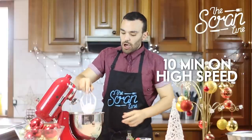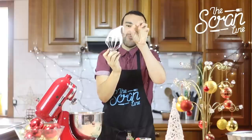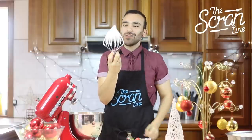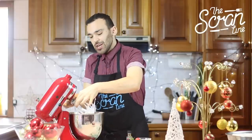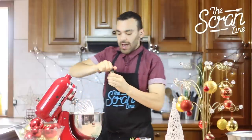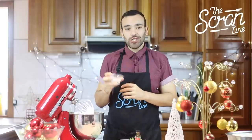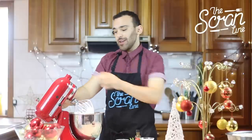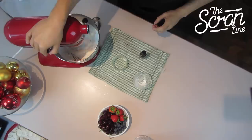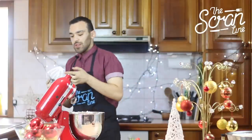You know you've reached stiff peaks when it's not dripping and is a little bit wiggly at the end — that's the bird's beak, that's what we're looking for. So our meringue is ready. Now we're going to put the paddle attachment back on and add about a teaspoon of vanilla extract. The corn flour will soak up any excess moisture, and the vinegar will help stabilize the meringue. Mix on slow until it's well incorporated.